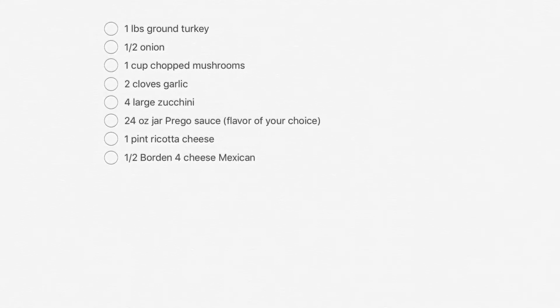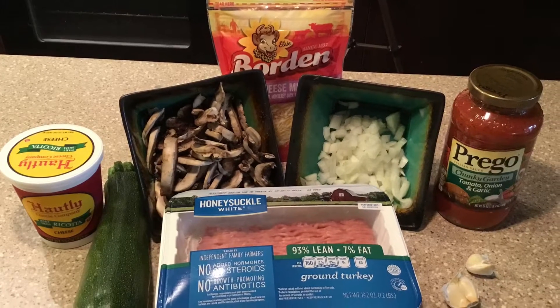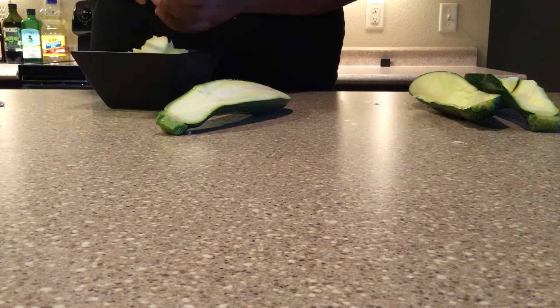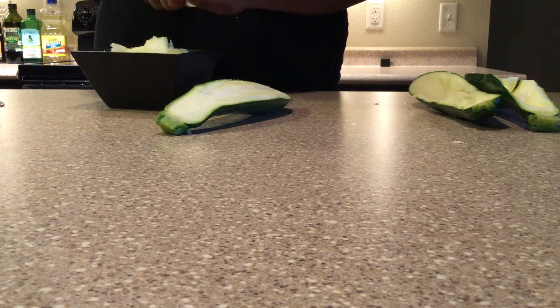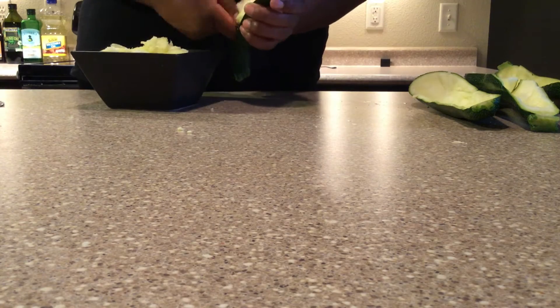Our ingredients for the zucchini boats — I literally made this meal for under $20. The first thing you're going to do is chop your zucchinis in half and scoop the inside out with a spoon. I'm sorry the camera angle wasn't the best, but I'm literally just taking a spoon and scraping the insides out and putting them in a bowl.